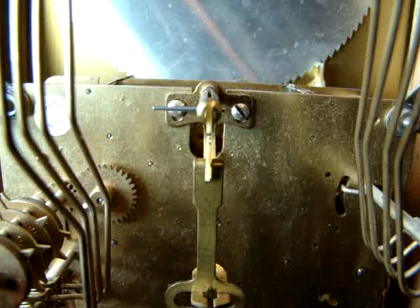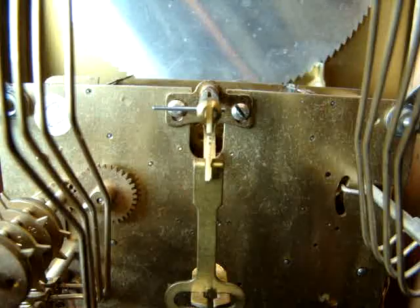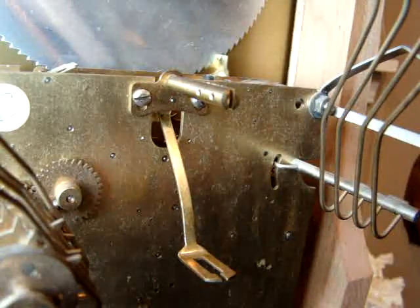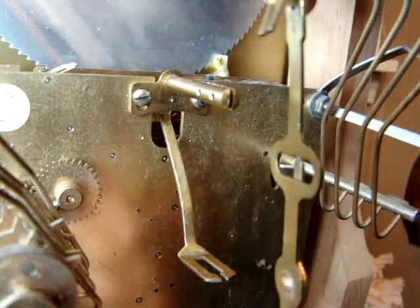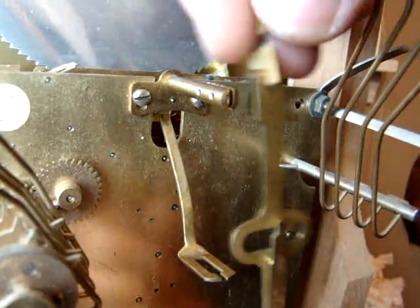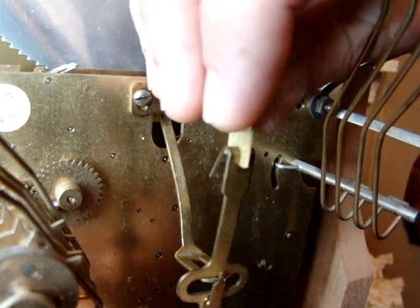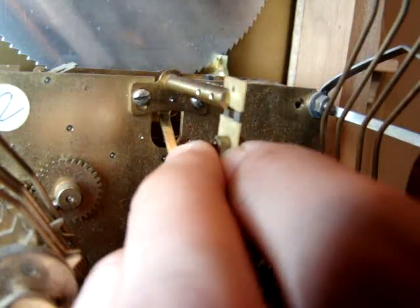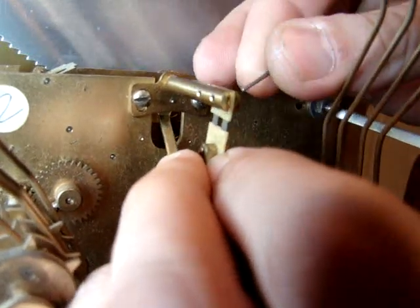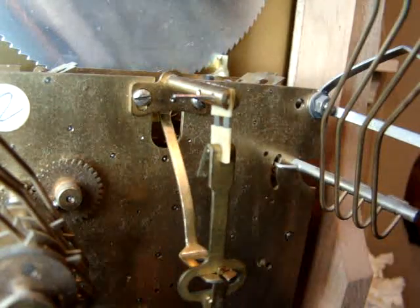Next we'll do an alternate view of the same operation to clear up any visual questions you might have. Here's a side view of the same situation. We are holding the suspension spring and the leader assembly with one hand and placing it onto the crutch assembly, while switching hands and holding the suspension spring and leader in one hand and inserting the taper pin with the other.